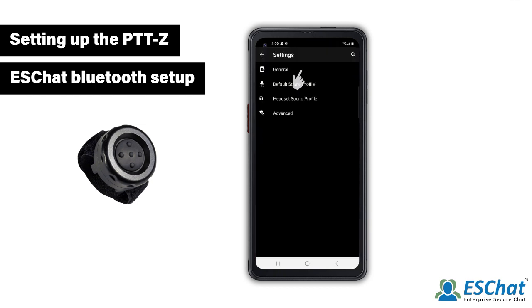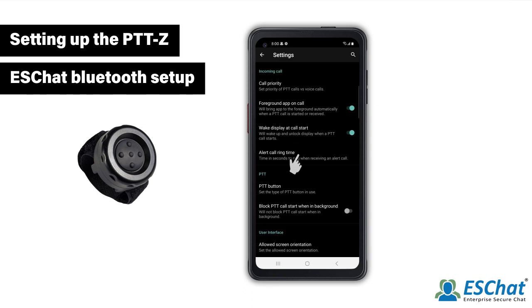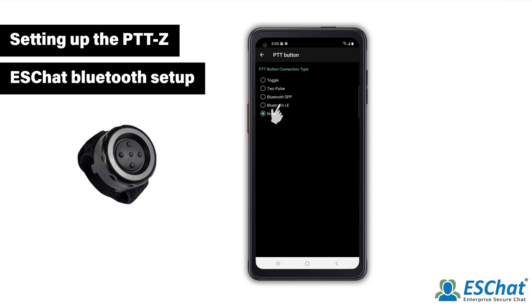Then select General. Then select the PTT button option. Choose Bluetooth LE.